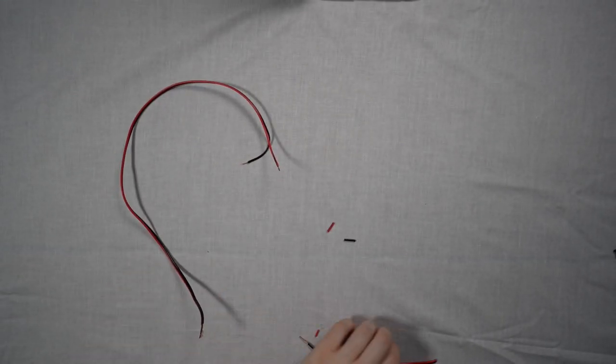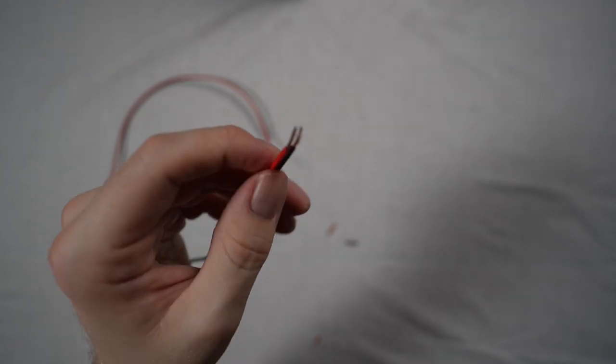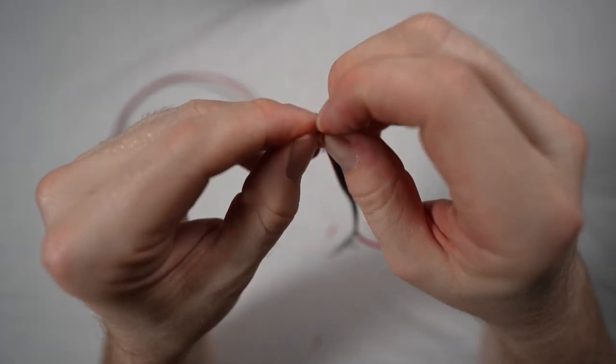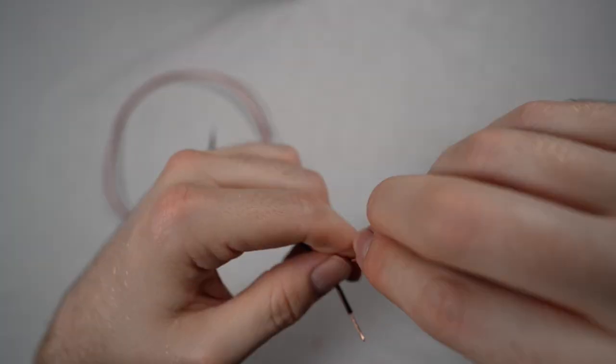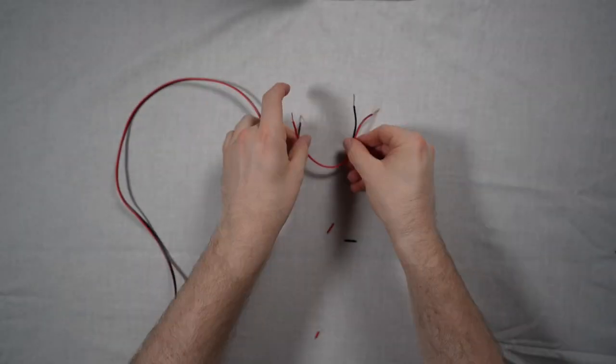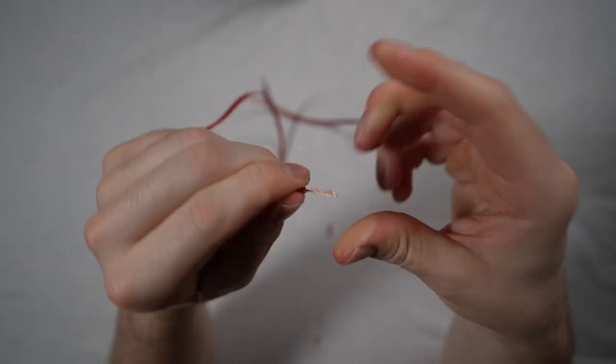At this point, you're going to need to prepare the two new ends of the wire again. Use your wire cutters to strip the wires, twist the ends, and prepare them for connection to the RCA adapter. Take time with your preparation here because it makes things much easier later on when it comes to connecting everything up.